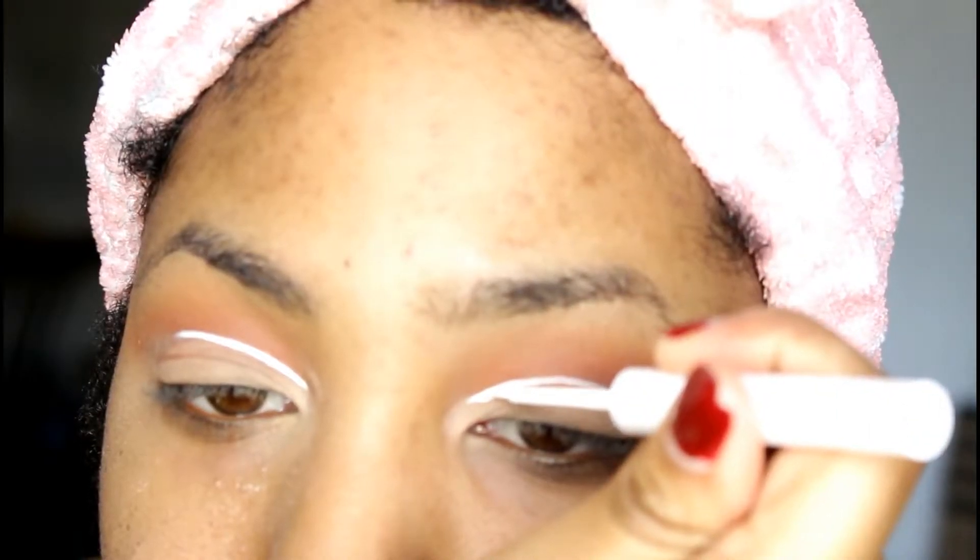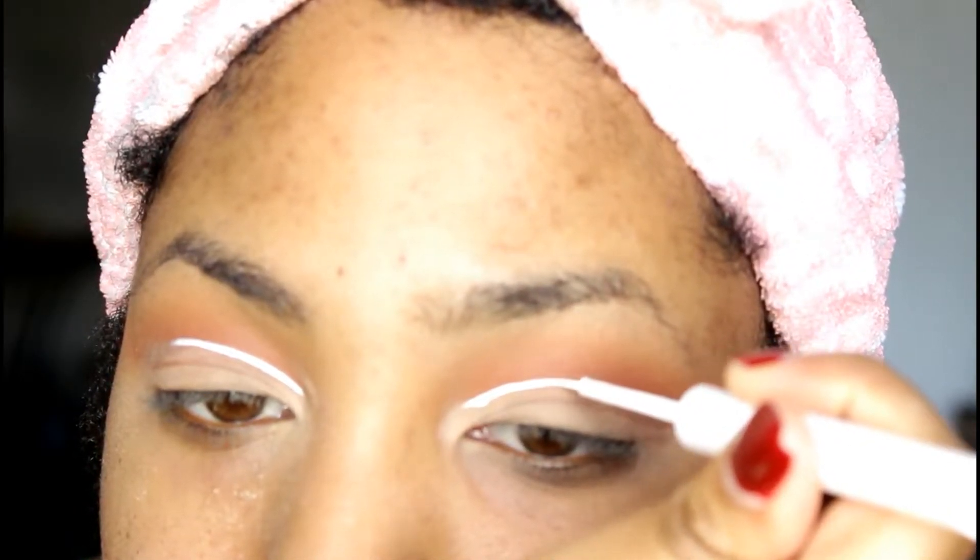I wasn't about to redo my eye look. Sometimes you're just going to have to fix it. And when I also cut out this crease, I do not take it all the way over my eye — I just do it halfway.